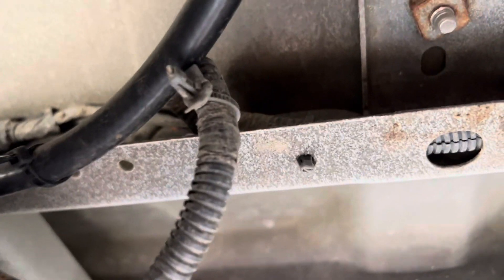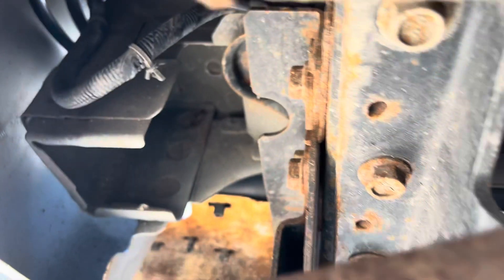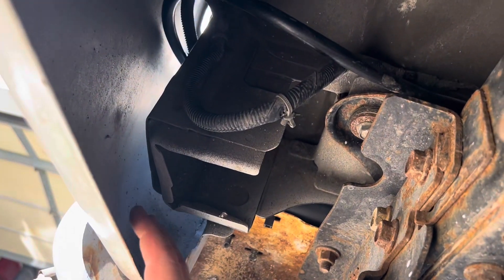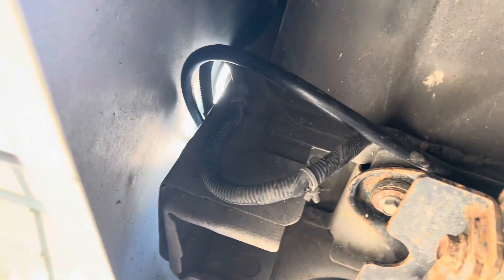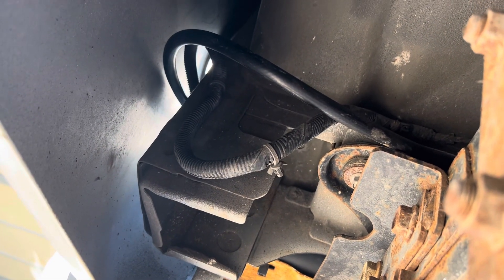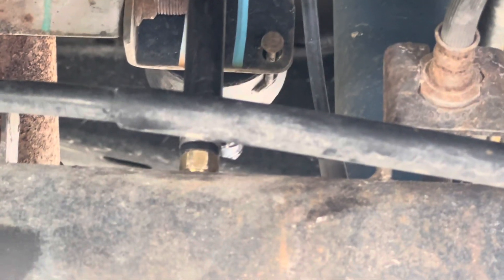I used them because this truck has a topper on it, so not all the wiring is placed in like this. I just utilized that, ran it up over the frame, and then you can see here's my bumper and the rear fender. It runs right up here, zip tied to the wiring up above.